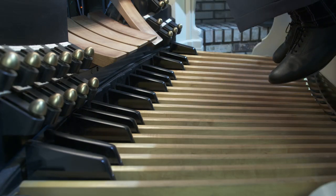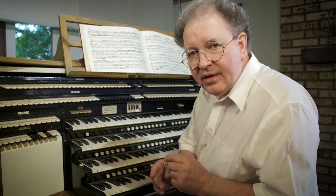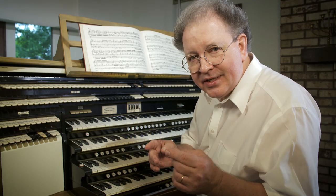Now, with your right foot and your right toe only, take the top E on the pedal board, start there, and play a one-octave descending E major scale.